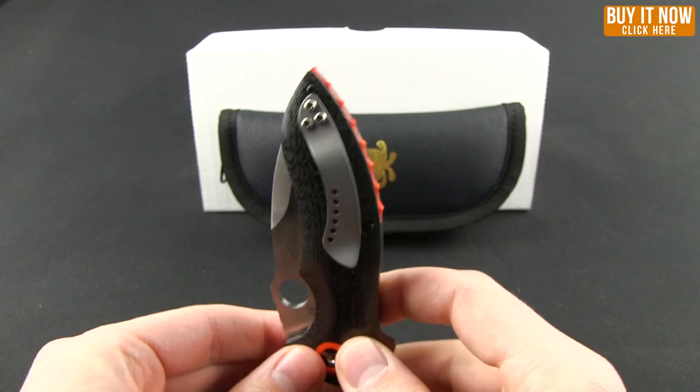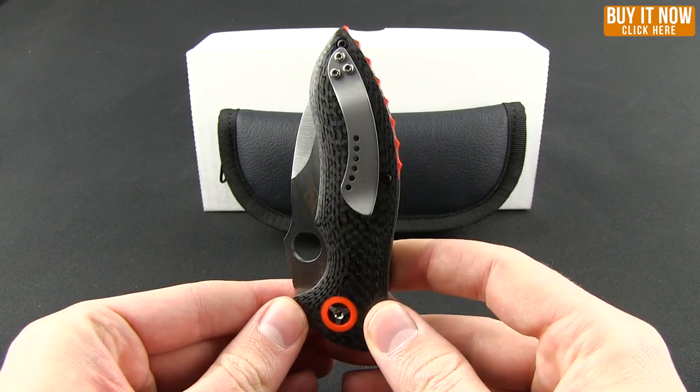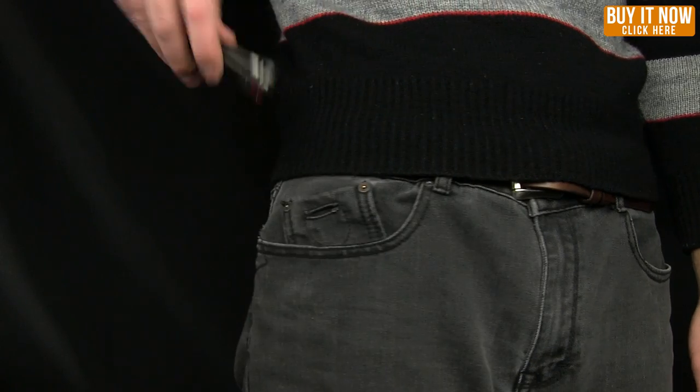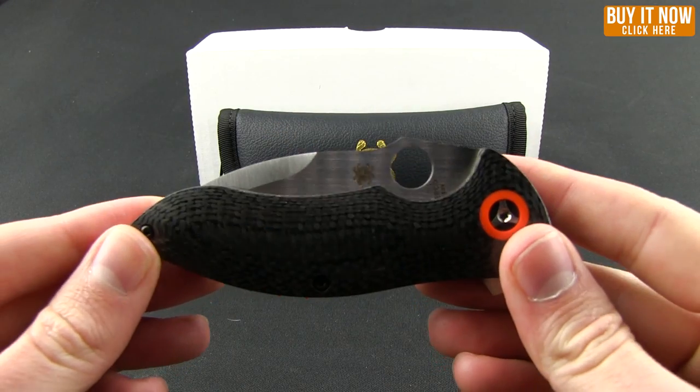The pocket clip is for right-hand tip-up carry only. Let's see how that sits in the pocket. Alright, so that's what it looks like when you are carrying this knife.